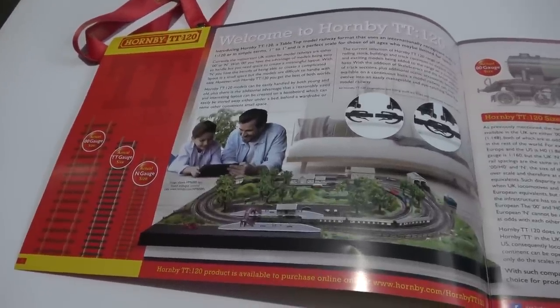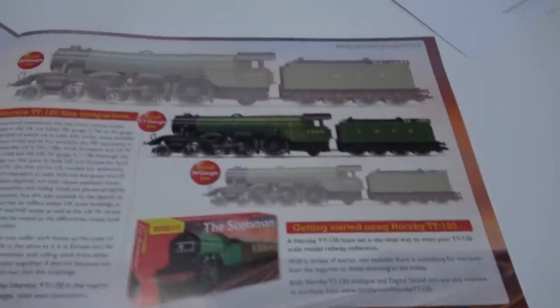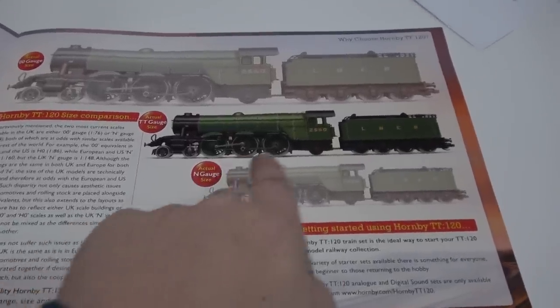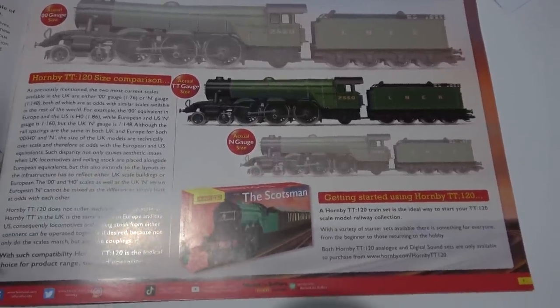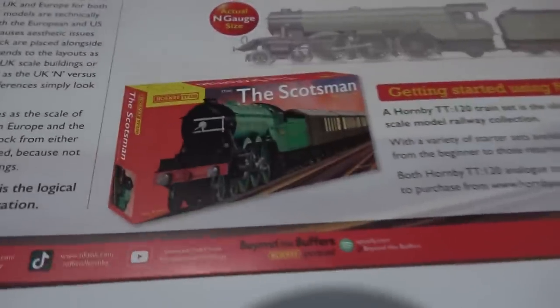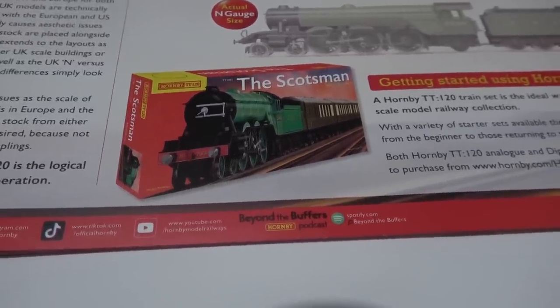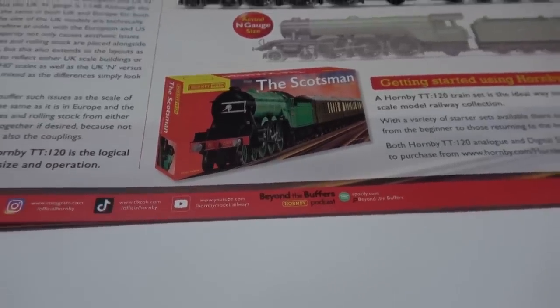Your first page has a little introduction to TT gauge, showing you the size of the tracks compared with N gauge and 00, and it is about halfway between the two — same with the locomotives. And that is actual size, which is quite nice for catalogues. So you can see it is bigger than N gauge. One of the sets coming out is the Scotsman, and the locomotive in there is not Flying Scotsman — it's actually Blink Bonnie, which is an A1, not A3.